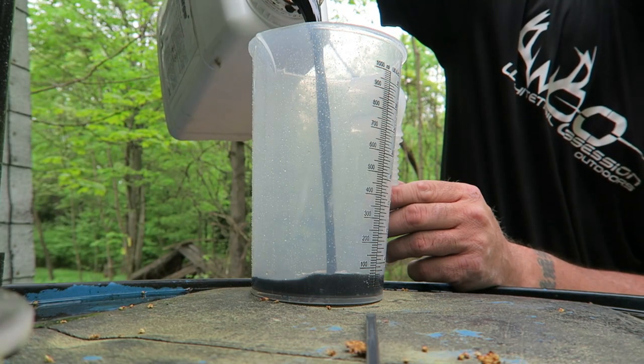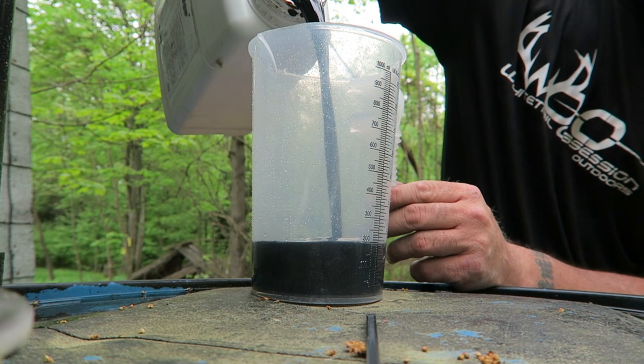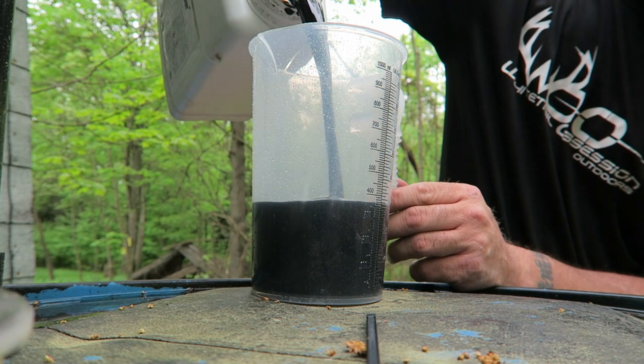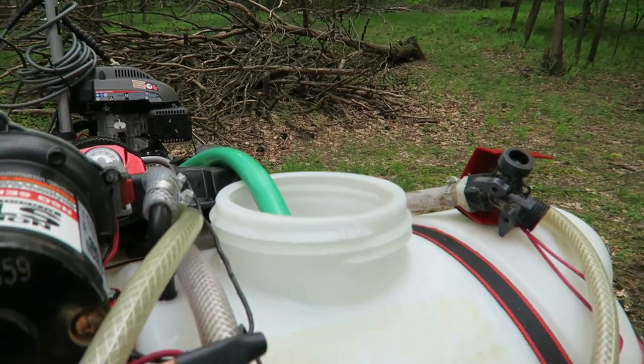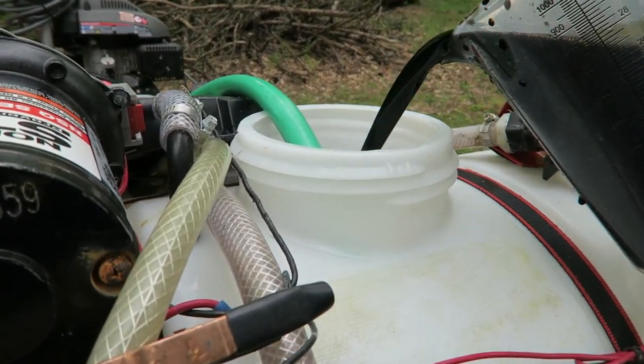Today's topic is mainly how to mix it and what you use to spray with it. Antler Grow is a liquid concentrate that comes in one-gallon jugs. One gallon actually covers five acres — meaning food plots and natural browse. It's sprayed on anything that's green and growing.